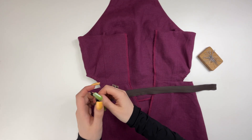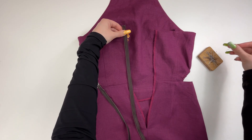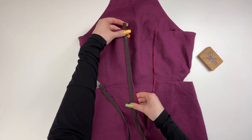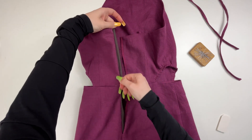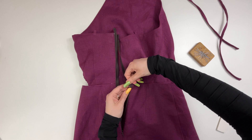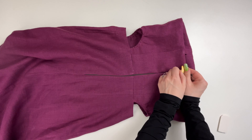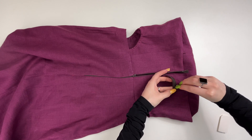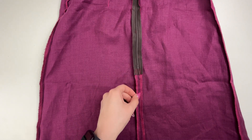Unzip the zipper and stitch it on one side of the sundress. Unzip and stitch the other side of the zipper. Press. Unzip and stitch the ends of the zipper to the middle seam allowances. Press. Sew the top ends of the zipper so they don't stick out. Press.